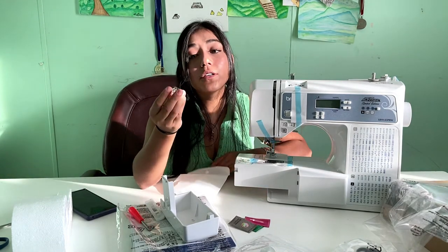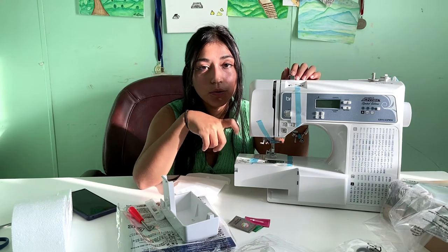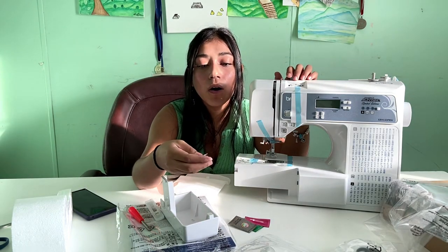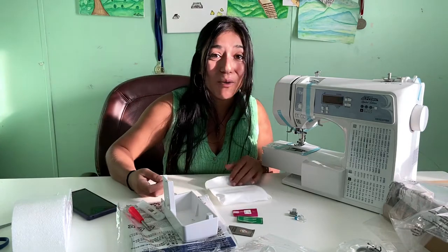Another important thing I heard was to only use bobbins that belong to your sewing machine. Don't use bobbins that aren't made for it or any other kind, because it can mess up your machine. So this is my sewing machine.